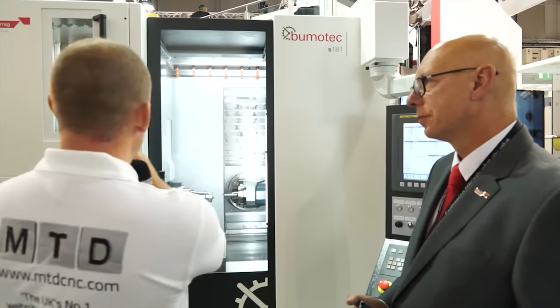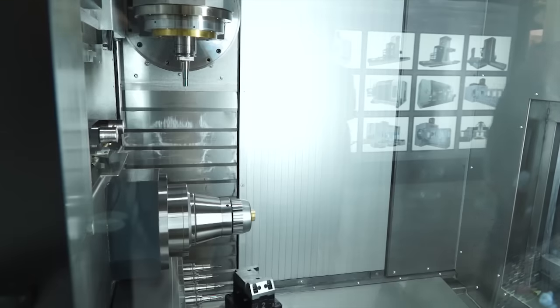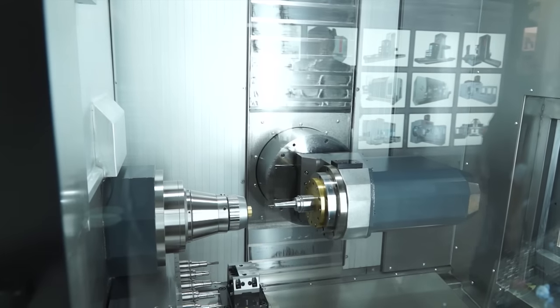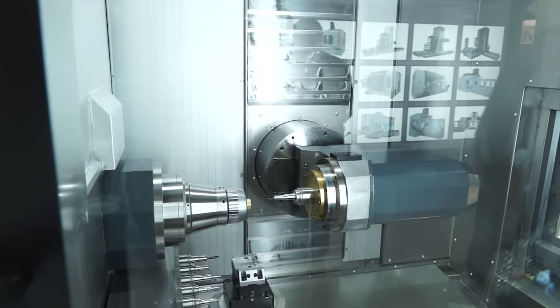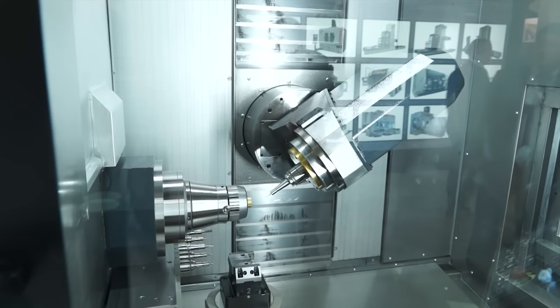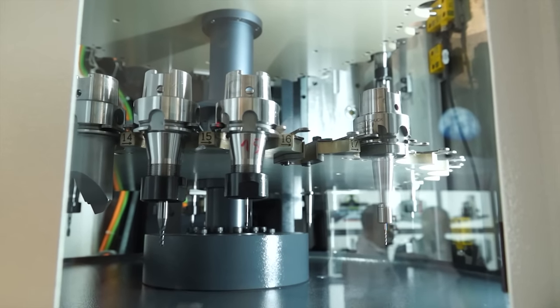I like lots of things about the machine, but your tool changer up here — it's all very neat and tidy. As a summary, it would be to describe the machine as a very neat, tidy, nimble machine to look at. Very, very tidy machine. The tool magazine has a 90-tool capacity, but it's also available with 30 or 60, depending on the application.